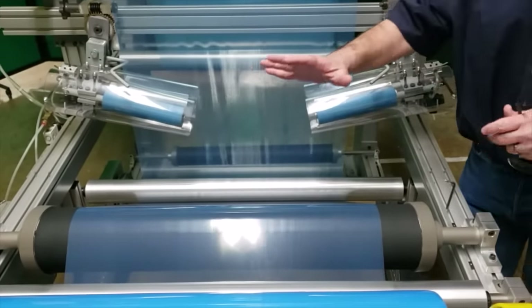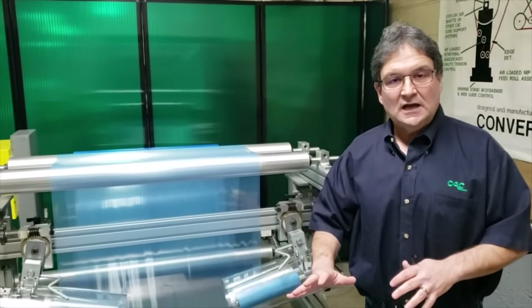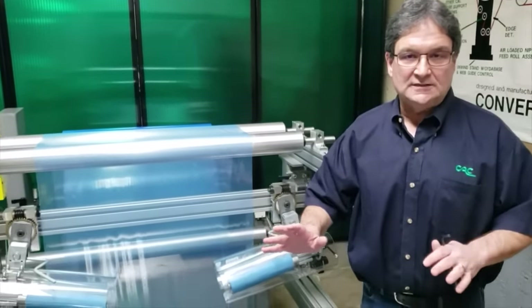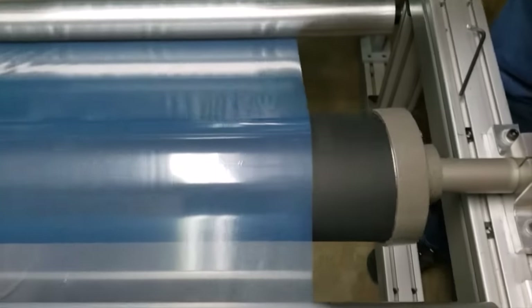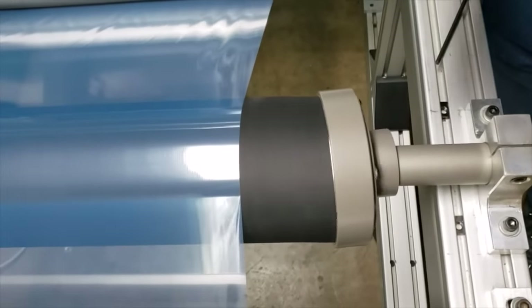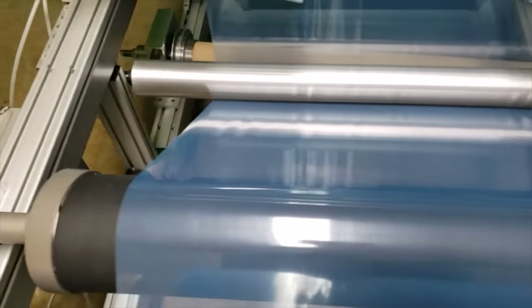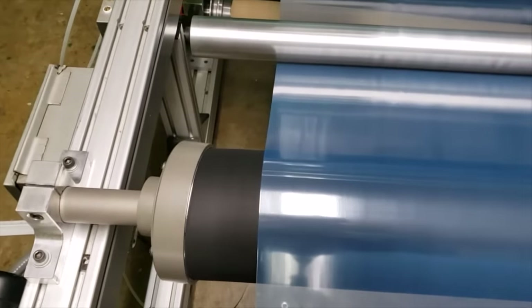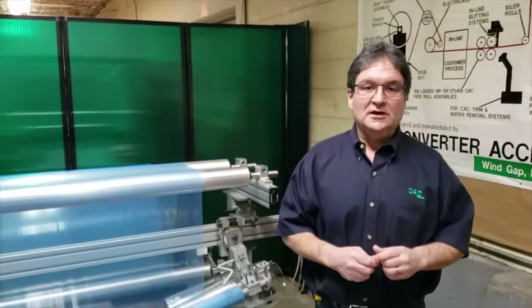A new feature of the Wrinkle Stop is that we powder coat all the metal parts, which stops any degradation of steel and aluminum parts. Obviously steel can rust — these are all steel parts and they're all powder coated so that the quality of the roll is very high. Thank you for watching the video. I appreciate your time.